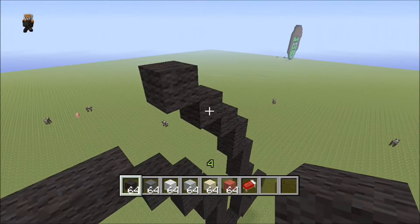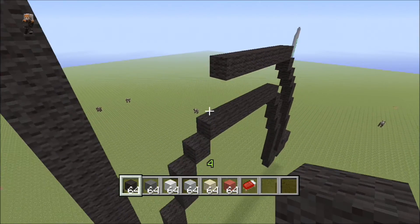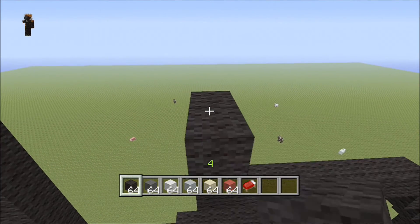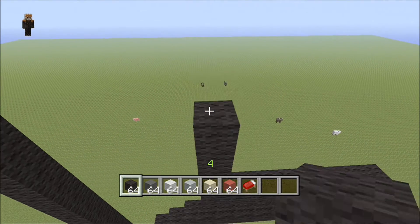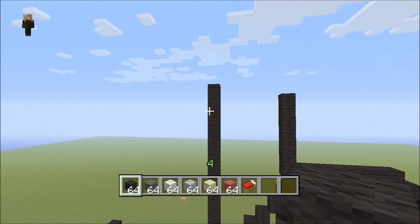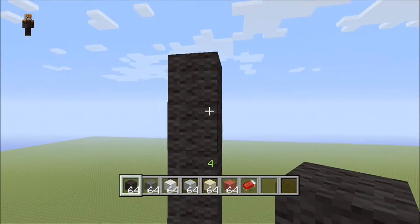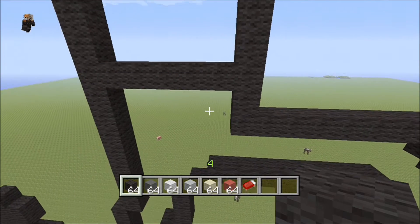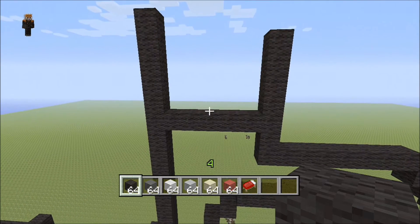Now we're gonna do horizontal blocks and come up into the left horizontal eight — one, two, three, four, five, six, seven, eight. From there come up seven: one, two, three, four, five, six, seven. Now let's go to where we had the long straight of fourteen and count six down from the top — one, two, three, four, five, six — and come across. If you have that, that's good.